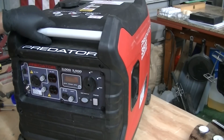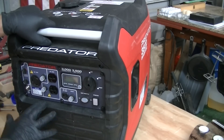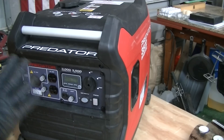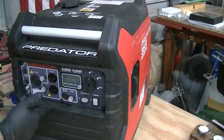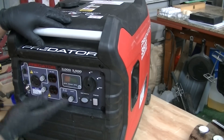My last generator video gained a lot of interest, so this is a follow-up video. Before you even think about doing what I'm about to do to this generator, know that you'll void your warranty before you do any of the mods that I'm about to show you.